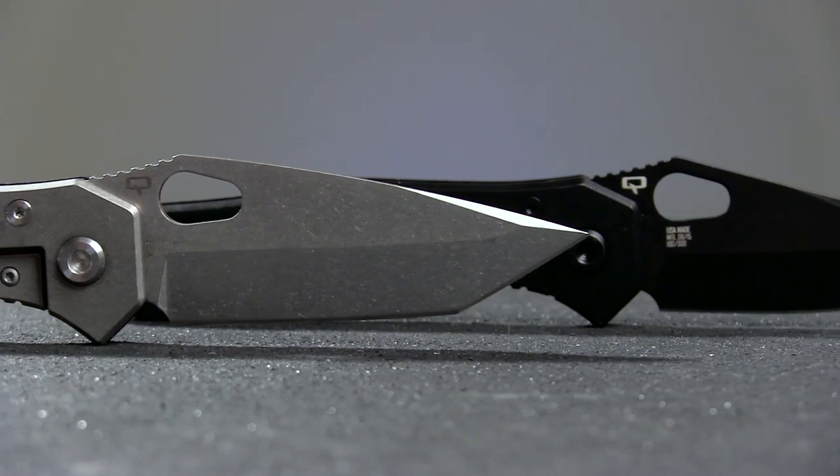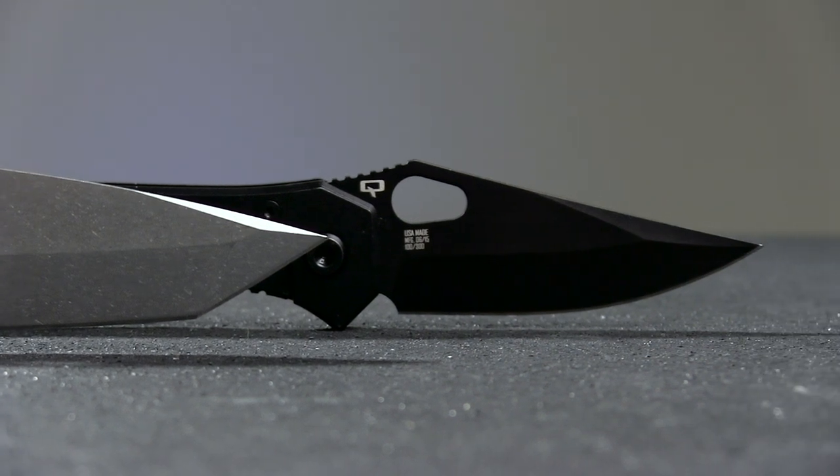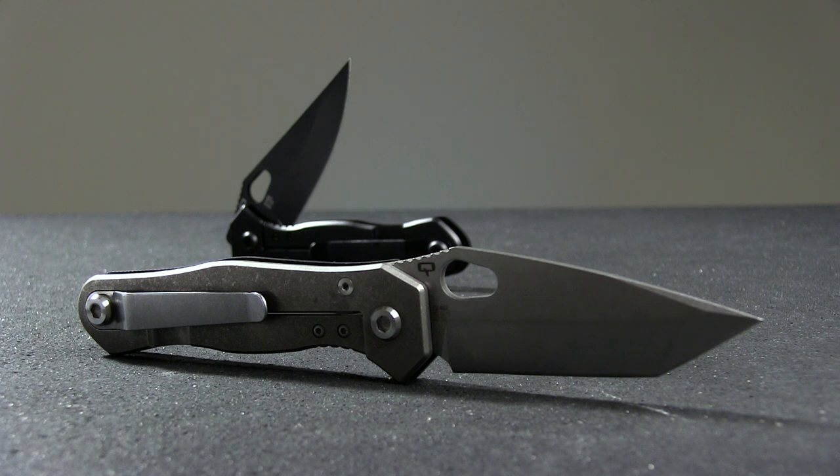We have this knife available in two varieties: a stonewashed tanto blade or a limo-tinted drop point. The blade on each is 3.5 inches long, with an overall length of 8 inches, making it over an inch longer than the last iteration.